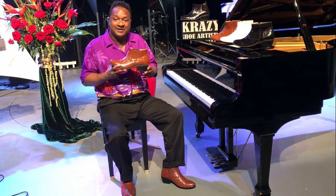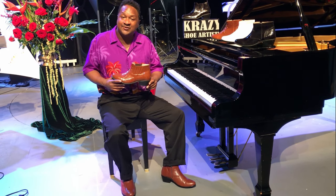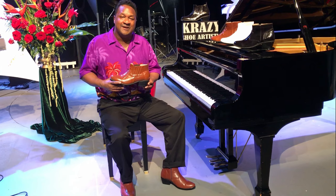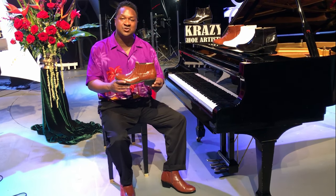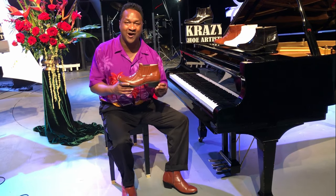Once I play on stage with these shoes, they just make me shine. These shoes come in many different patterns, styles, and colors, and you have your choice of which ones you like. They make me rock — KRAZI shoe artist makes me rock.